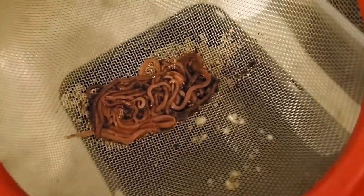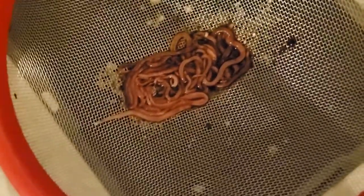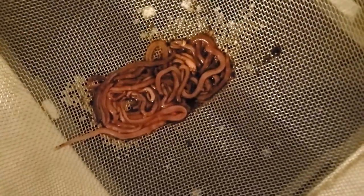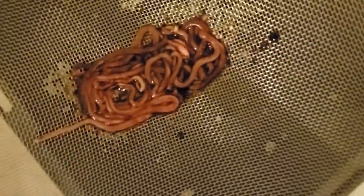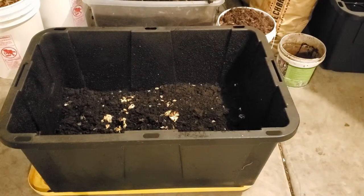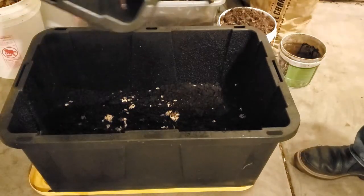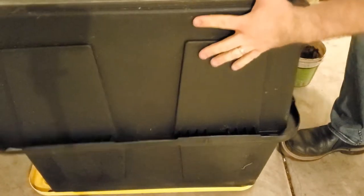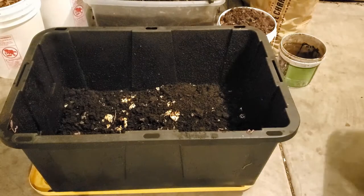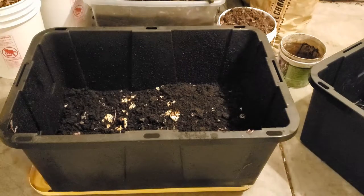What type of worm you use is another topic of discussion. I always use European night crawlers, but you can also use red wigglers. I use European night crawlers because their appetite isn't quite as ferocious, so I can actually keep up with feeding them a lot easier. And they're a little larger, so if you want to use them for fishing you could. I tap the screen to get the worms back into the worm bin — that generally gets them all back in.